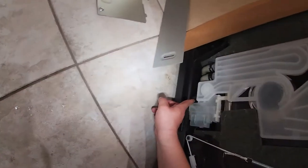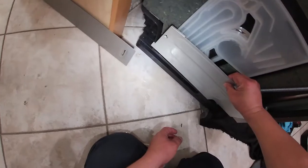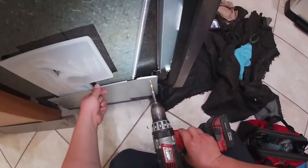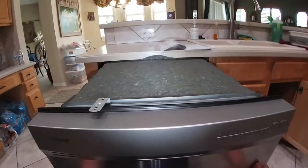I was checking everything to make sure it was clean, because sometimes that's one of the biggest problems with Samsung models. But in this case it was not that — I was checking the drain line from that side and I removed this panel.